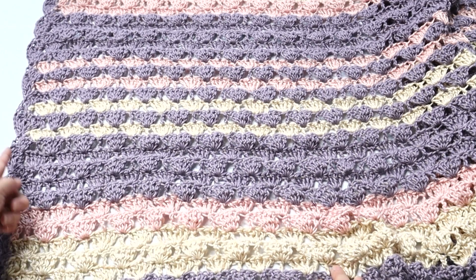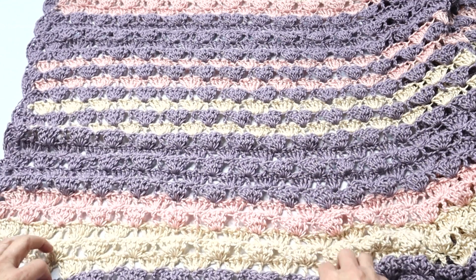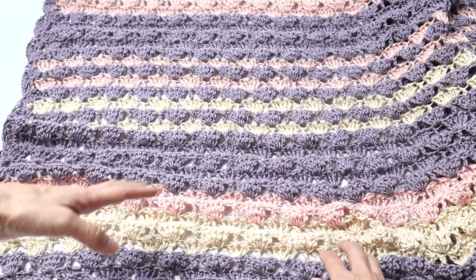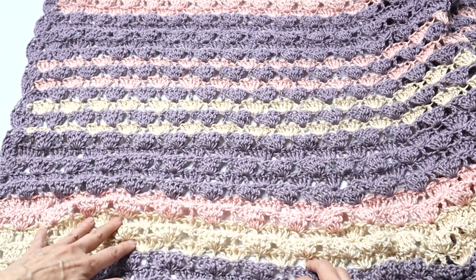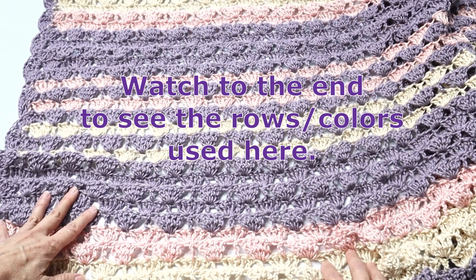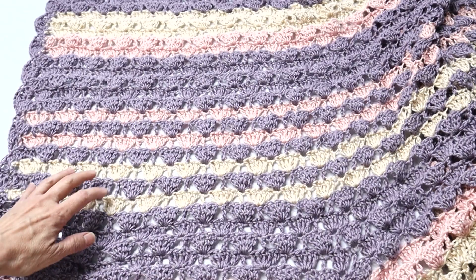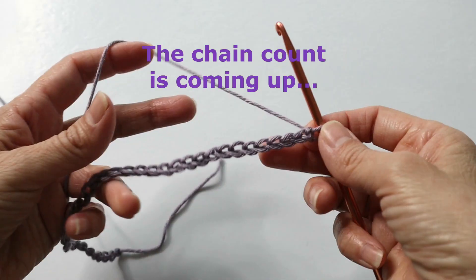On the short edge I added a little bit of a scalloped edge just to finish it off nicely. For the color scheme you can do whatever you prefer - this would look beautiful in an ombre or a cake yarn with color variations. I chose to do three separate colors, so obviously you can choose your own colors.